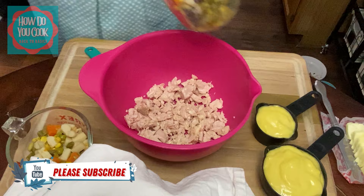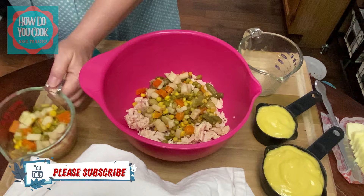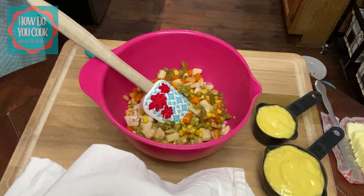You're going to want two cups of mixed vegetables. The mixed vegetables that I'm using is a Veg-All mixed vegetables.